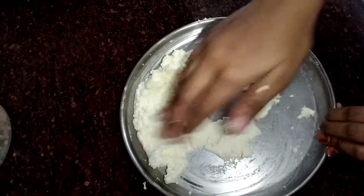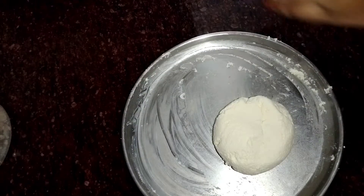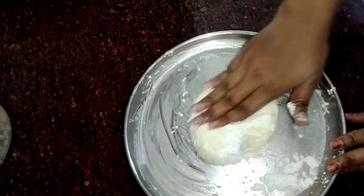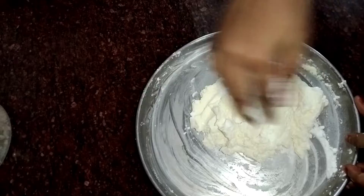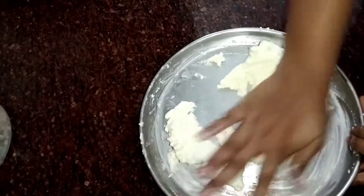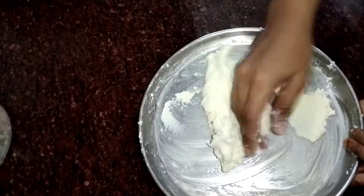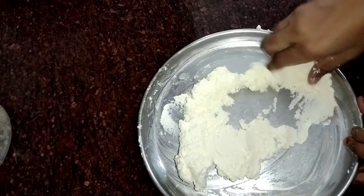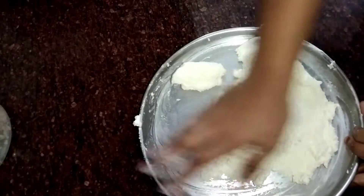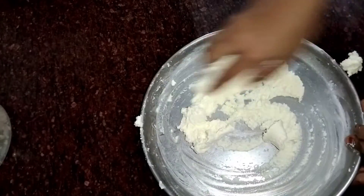After adding 1 teaspoon of corn flour, mix well. I have to try it with my hands and shape it into small balls.